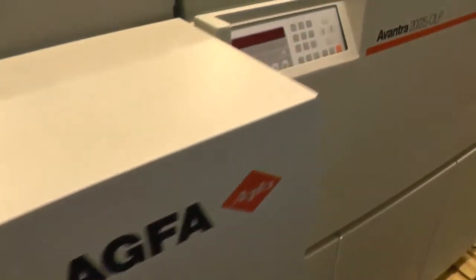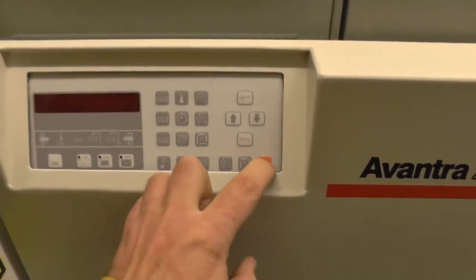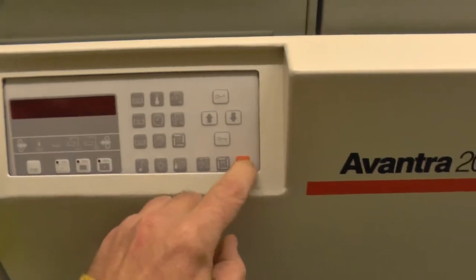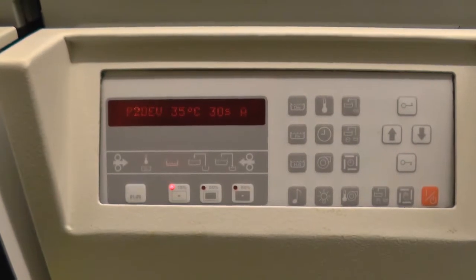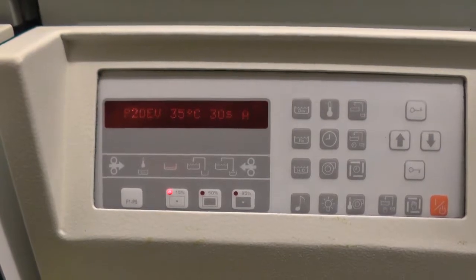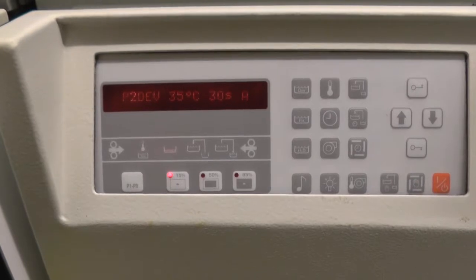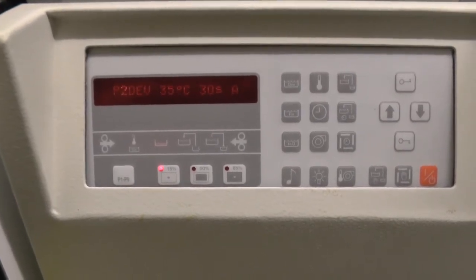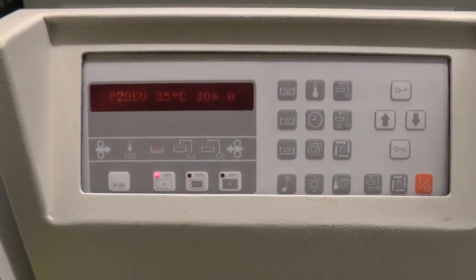What do we do when we start work in the morning? The very first thing we do is start the processor. The processor usually needs time to heat up. To save time and money, the processor is started beforehand and has now reached the right temperature of 35 degrees.